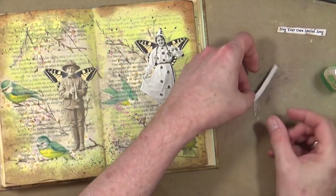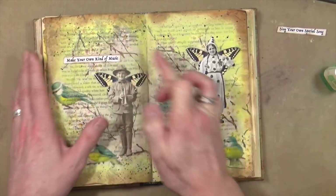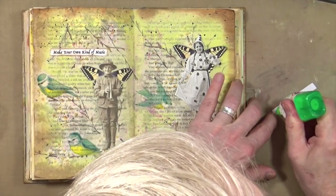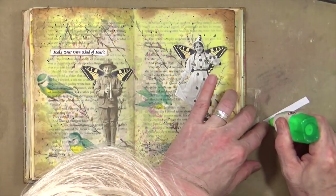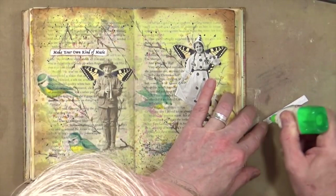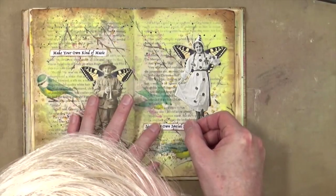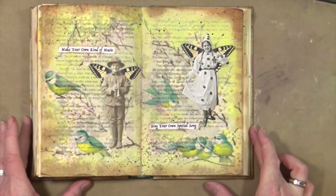I'm going to put the quote up here, seeing as he's blowing his own trumpet, and she is singing her own special song. I'm just going to put that down there next to her feet, right where the birds are — because that's exactly what they do too, they sing their own special song.